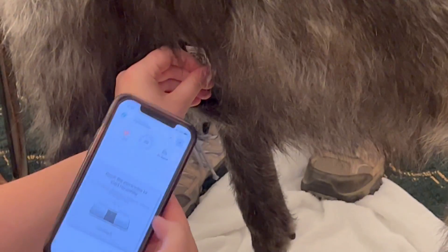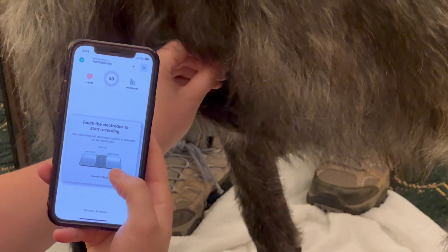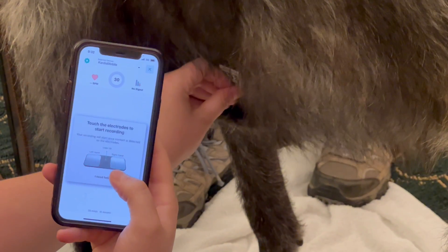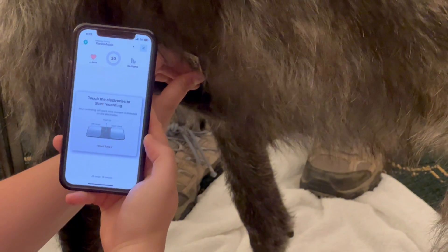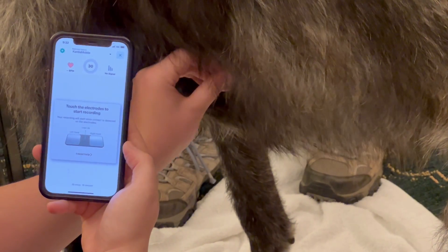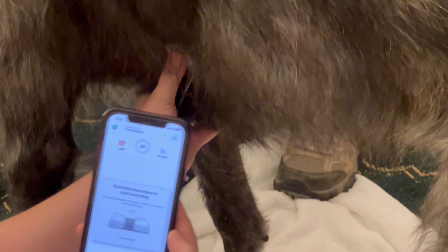I'm going to tap 'Record my ECG' — this is the important step. It's going to show the electrodes, and you want those to light up nice and blue. When they light up blue, it tells you that you have good contact. The closer your phone is to the dog, the better the signal, and the better the contact, the blue squares will come up.